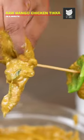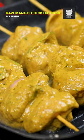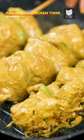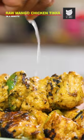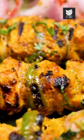The oil has heated up. I'll start putting the chicken skewers now. Keep turning the chicken till it's perfectly cooked. Kacche Aam ka tikka is ready. I'm going to switch off the gas. First, I'll sprinkle some lemon juice. Then, freshly chopped coriander. And there you go, guys. Our Kacche Aam ka more tikka is now ready.